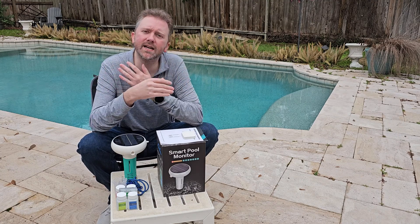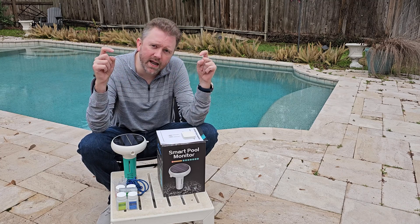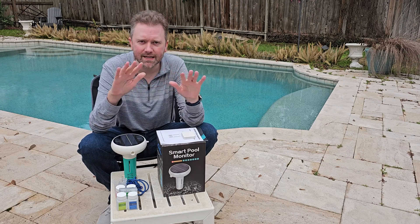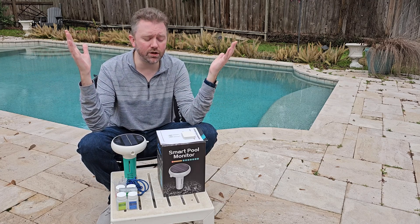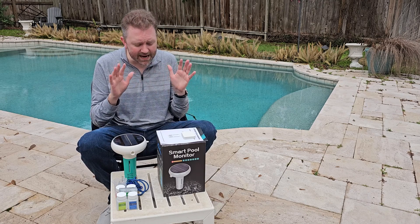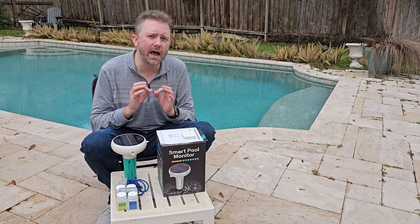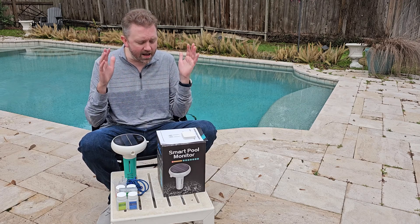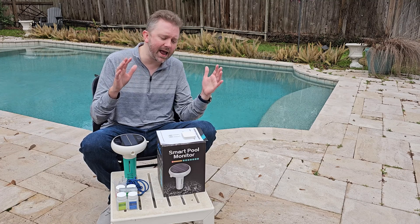Today's product is available on Amazon and I've included a link in the description that will take you directly to the product page where you can see the current price point and whether it's on sale. Today's product is a smart pool monitor — a seven-in-one device that keeps an eye on your pool chemicals. This is by a company called Rakai, spelled R-Y-A-K-K-A.